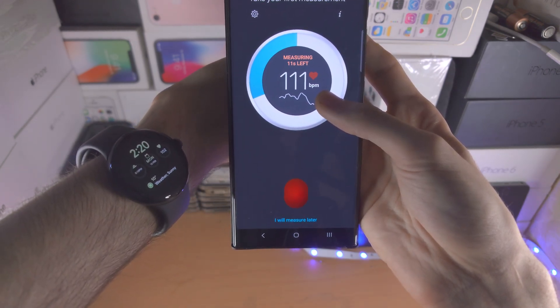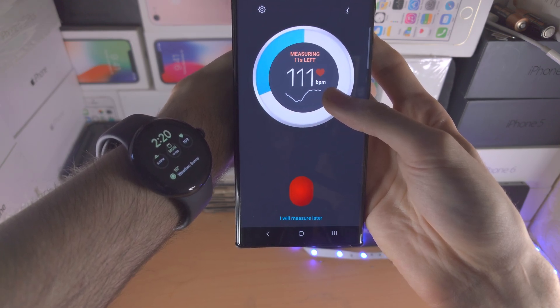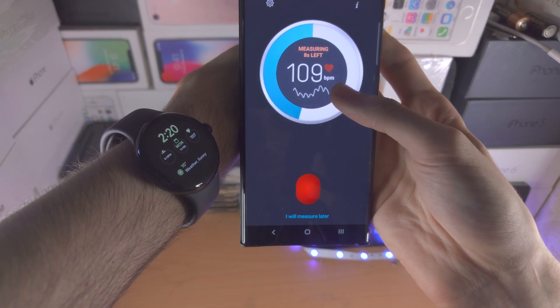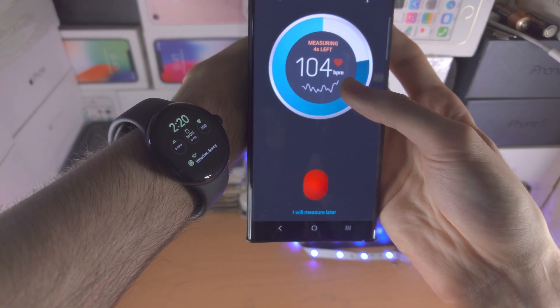At the moment it's saying 111; I'm currently 102. It seems to be struggling. Now it's showing 109... 104. Look at the watch, look at the watch.